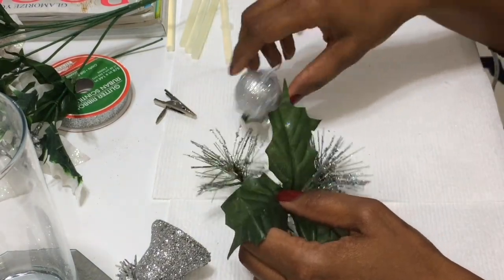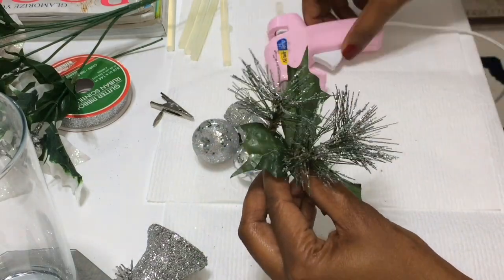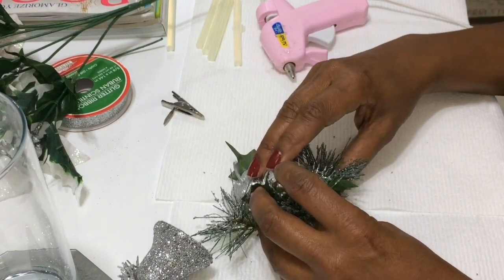First thing you're gonna do is take that clip off of the ornament. It all comes together with a clip, but I didn't want that because it would make it too bulky. Then I just use the hot glue to stick it all back together — just took a couple seconds.